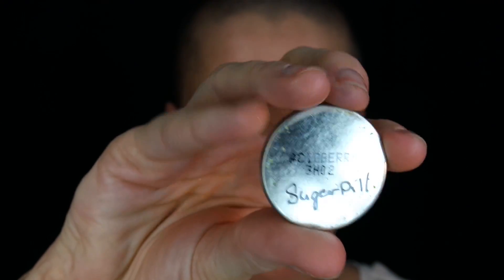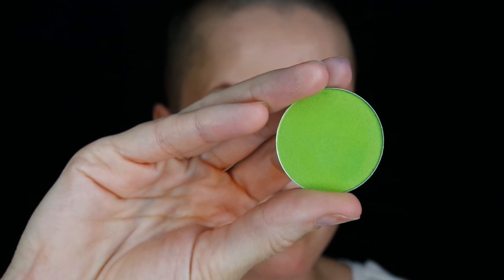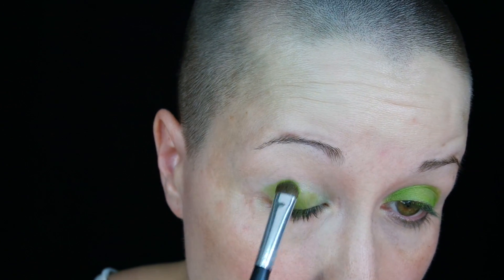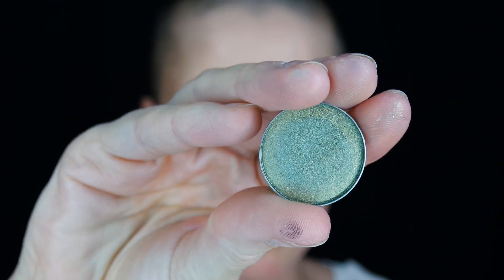And now going in with our first shadow. This is Acid Berry by Sugarpill. This is a very bright neon green color. Using a dense brush and packing that on the mobile lid where we put that Urban Decay Eye Pencil, just making sure we have good opaque coverage, and slightly blending a little in the crease.